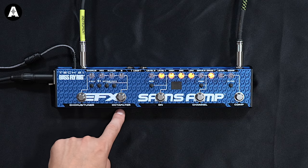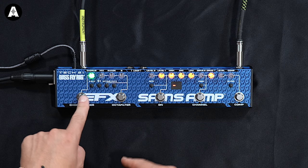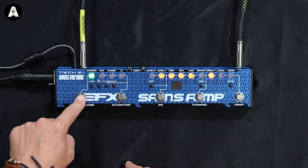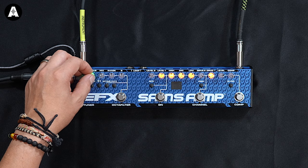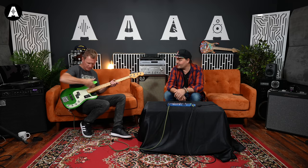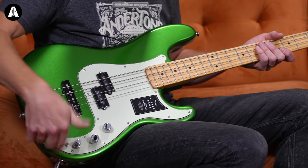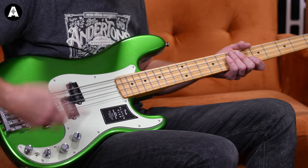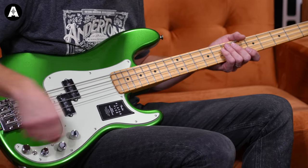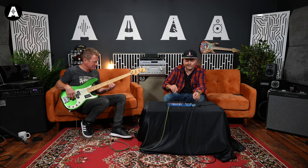On the other side you've got an octa filter, octa fuzz, and a chorus, and if you hold it down it's a tuner — that's nice. Let's have the chorus. It's a lovely Fender Player Series PJ configuration in a lovely green colour. Everything's set at 12 o'clock — both pickups in middle position, no active tone.